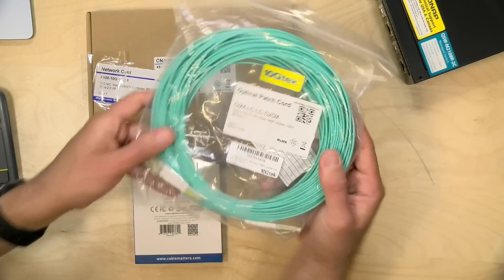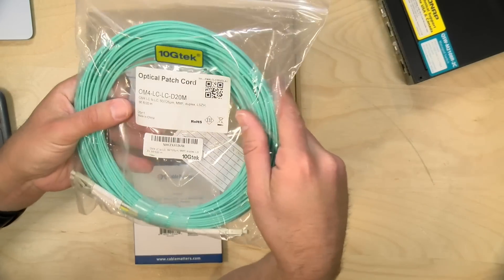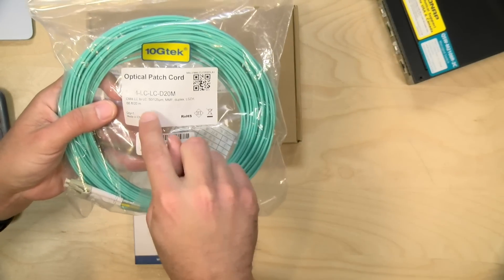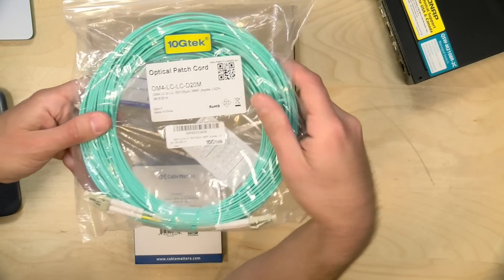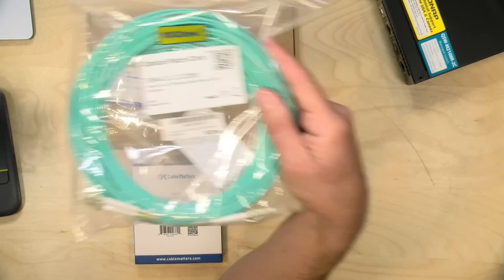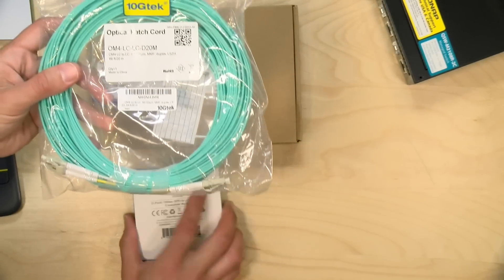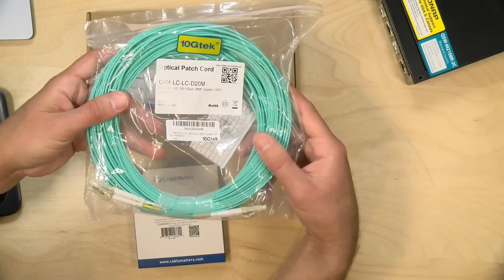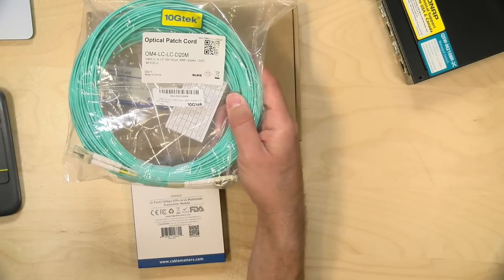What I purchased here was a 10GTEC optical patch cord. This will run at 10 gigabits — it's an LC to LC connector. I got a 20 meter cord which is a little longer than what I needed, but the other size was shorter than what I needed, so we'll have a little extra length. The modules support up to 300 meters so I should have plenty of good performance. I'm going to run this up a column, through the ceiling, and back down into my equipment closet.